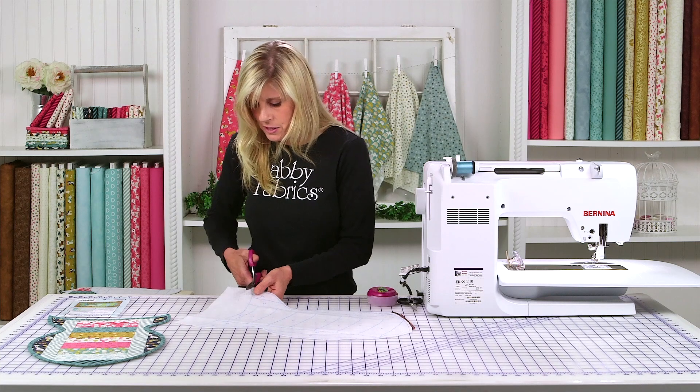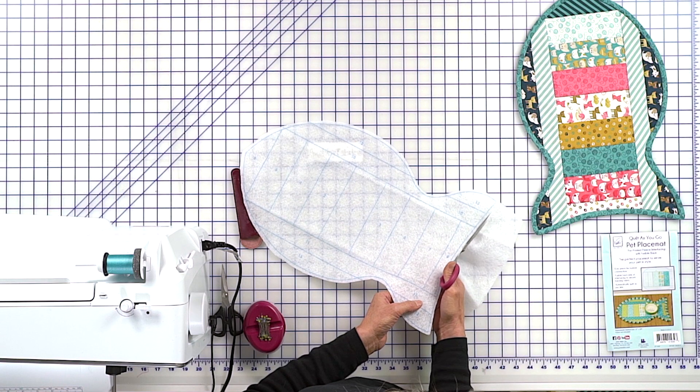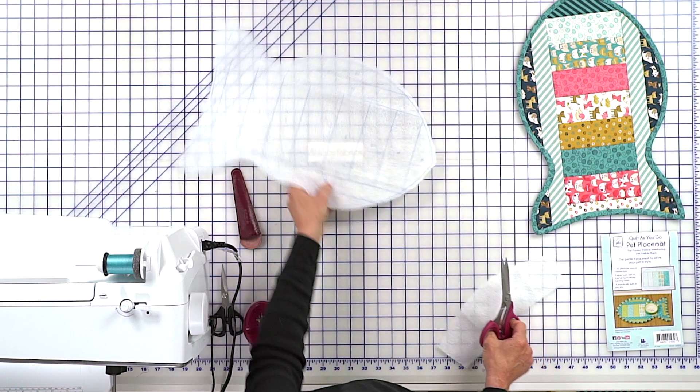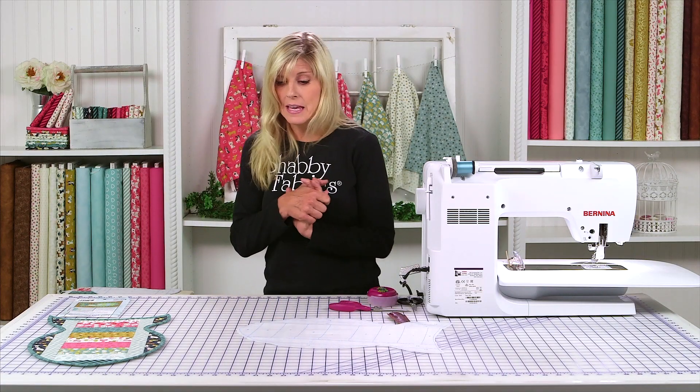They really set their products apart because they do think through — hey, there are people out there who are left-handed. My husband's left-handed, so he very much appreciates products that are considered for the fact that he is left-handed.